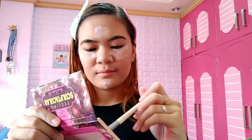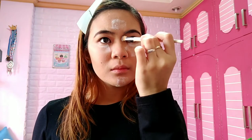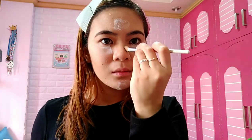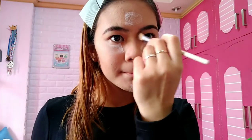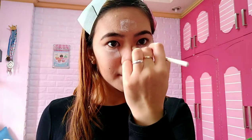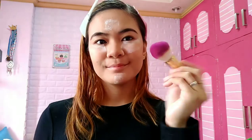For my nose contour, I'm using a thin angled echo tool brush. For those of us with flat noses, nose contouring is essential — at least once in our lives we deserve to have a pointed nose, right? Apply it very lightly on the sides of the nose. The nose line should be light and not too harsh because an overly harsh nose line looks bad. This is the foundation of our makeup look.